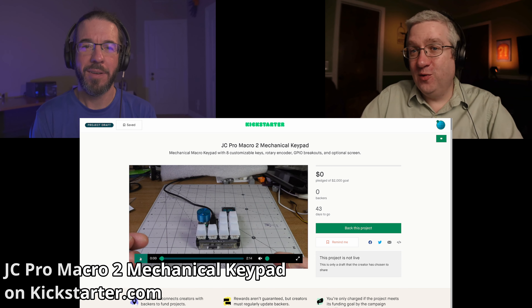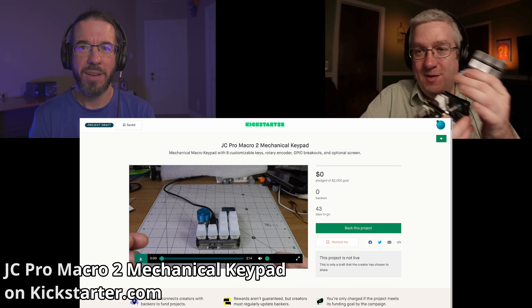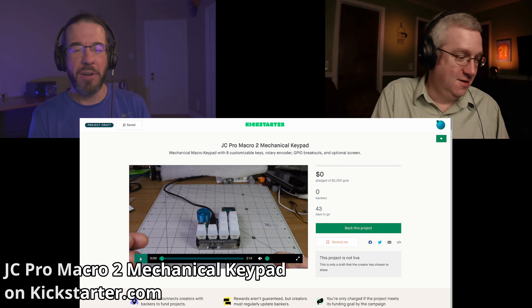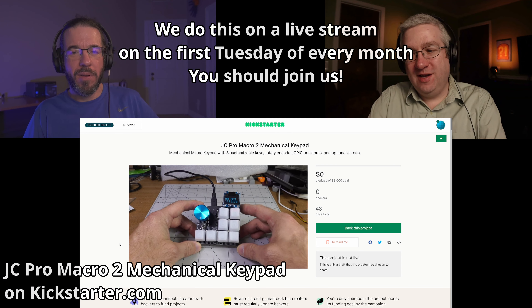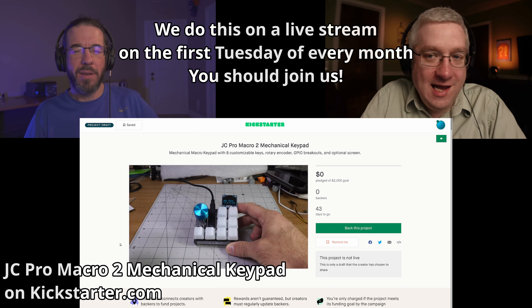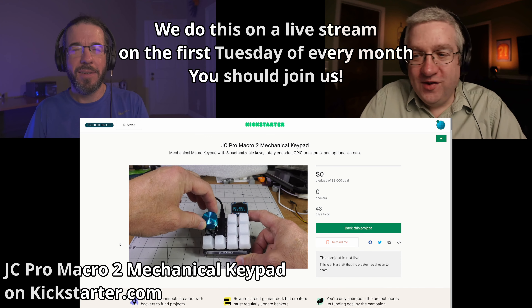I figured we should talk about it since the Kickstarter's coming up, and I'm pretty excited about it. I've been macro-padding like crazy here at the house. He's been sending me prototypes and I've been putting them together. Jeremy's macro pad has eight keys — the original ones had five and the new ones have three more.